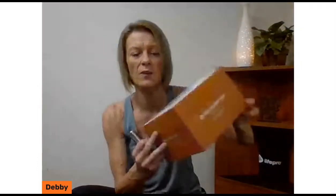Can you use this on your face? Life Pro does offer the Visicure mask for skin treatments. With the face being a more sensitive area, I would be very careful using such a high-intensity light near the eyes. There are better products designed specifically for the face. That said, for things like jaw tension or pain, it could work — just make sure you're protecting your eyes.